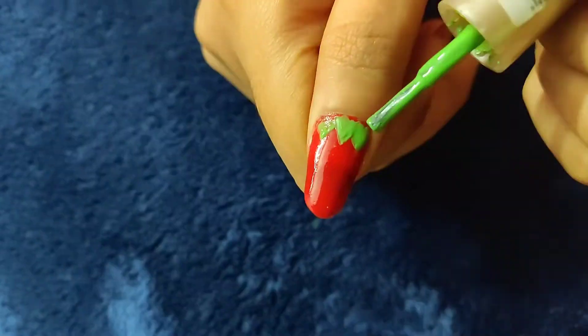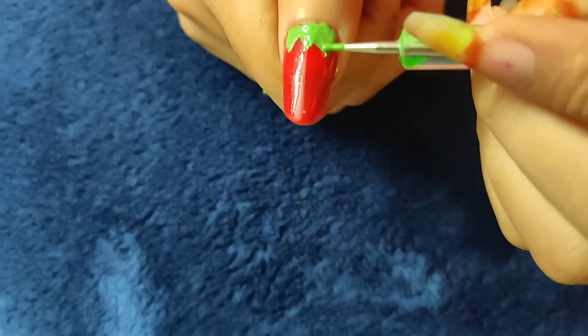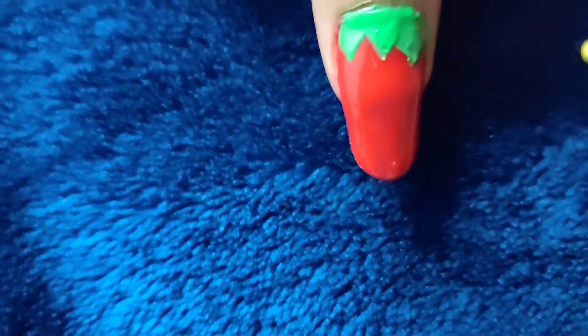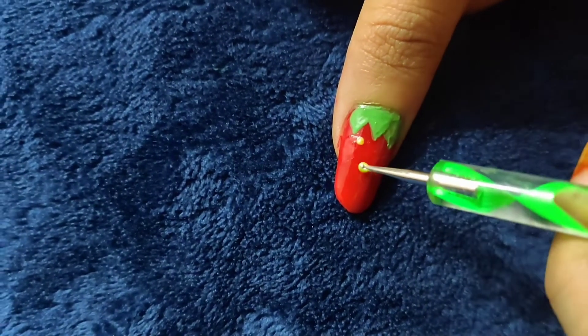Apply with the paint brush. After drawing an outline, do it very slowly and with a lot of patience.